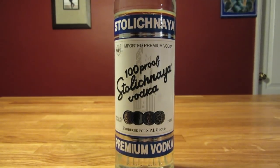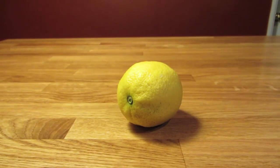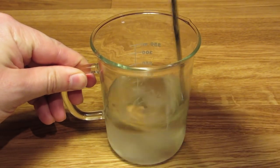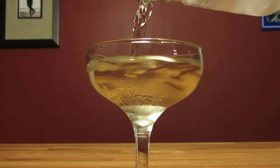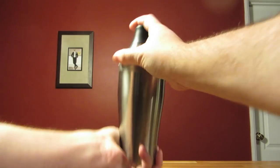This drink uses vodka, dry vermouth, and a lemon peel for garnish. By virtue of its ingredients, this drink should be stirred over ice and strained into a chilled cocktail glass like a dry martini. But since this is being made the Bond way, we'll honor his request to shake and not stir.